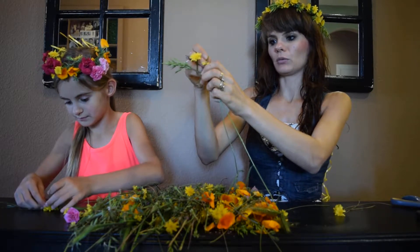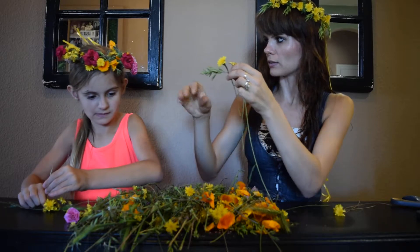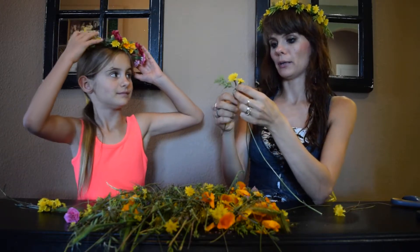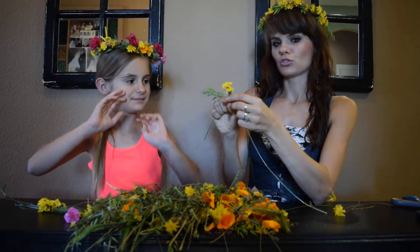Now you can add whatever you want. For Esther's one, we put different kinds of flowers and it's a little harder. The one I'm wearing is much easier to make and it's much stronger.